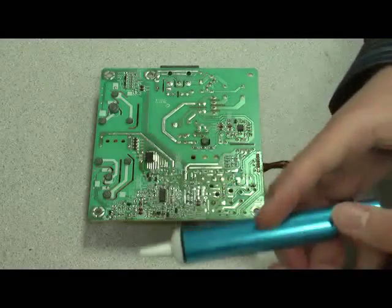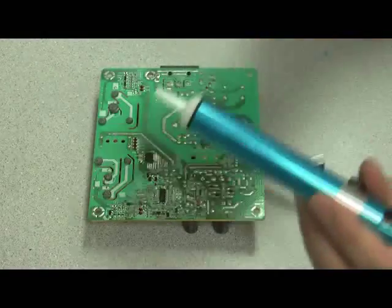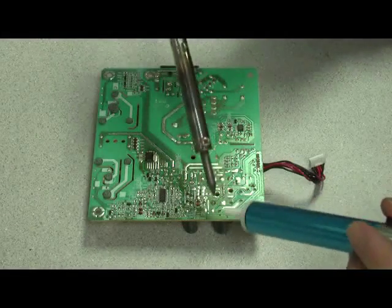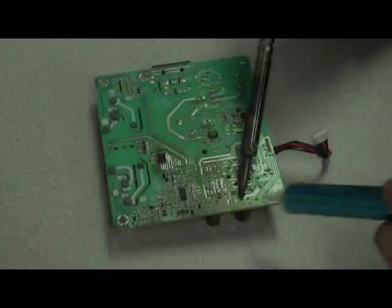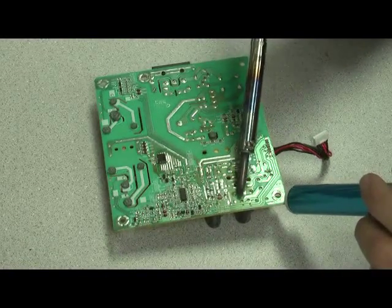So here I have my desoldering pump. And I simply heat up the old solder — sometimes it takes a few seconds.